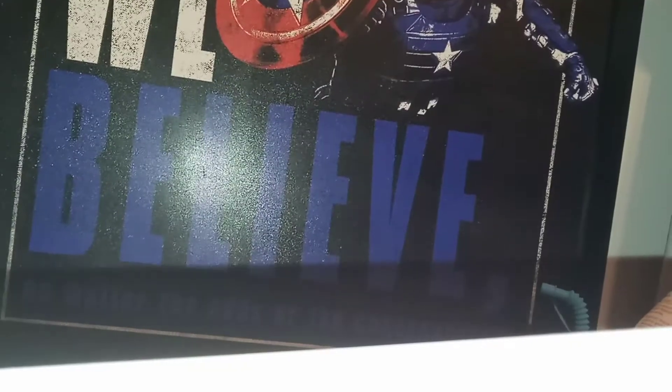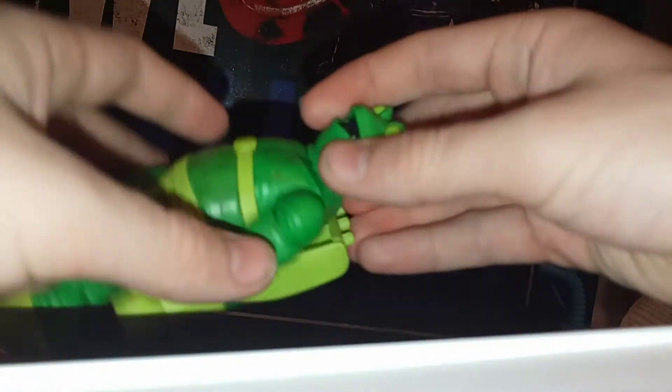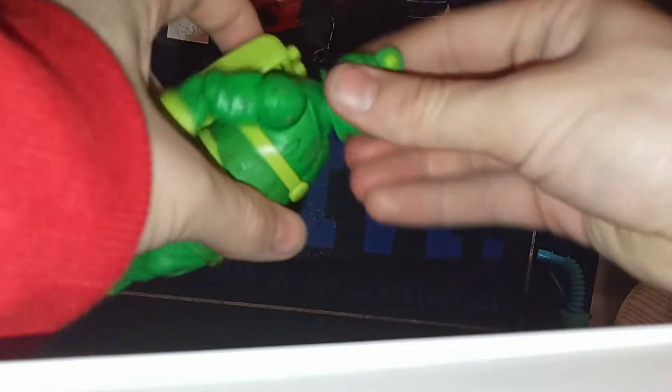In terms of articulation, we have a 360 at the head, and we can look up and down. We got 360 arms, swing out the shoulder — 360 there. Double jointed elbows, which are nice. We got 360 at the wrists, and they're on hinges.